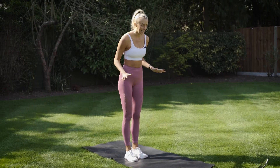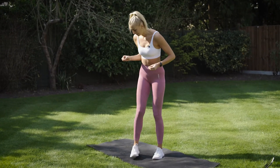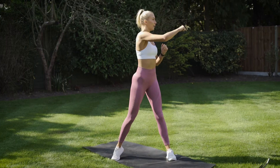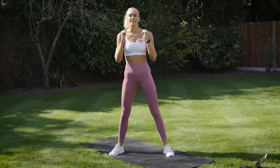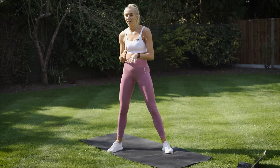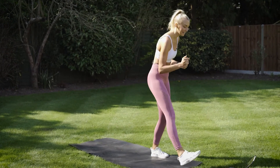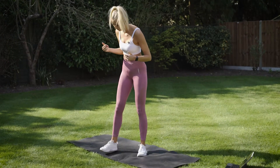Guys, this is beginner friendly, it's going to be low impact. I will show you modifications when appropriate and we're going to start with a squat and punch. You're going to squat down, come up, twist and punch the opposite side. Choose a pace that's appropriate for you — you can push as hard as you like or go a little bit slower. In your rest periods I'll show you the next exercise. We're going in ten seconds.